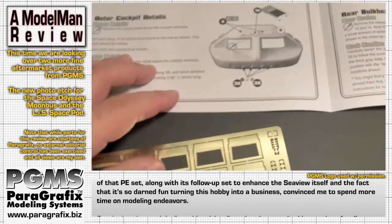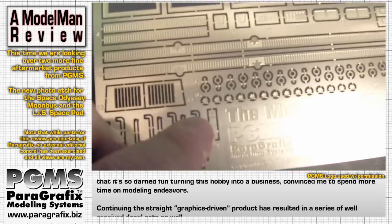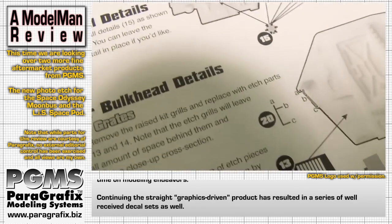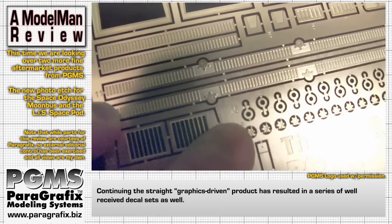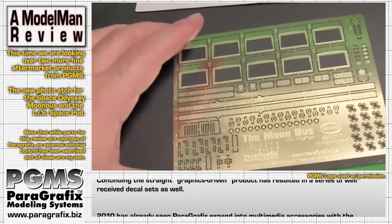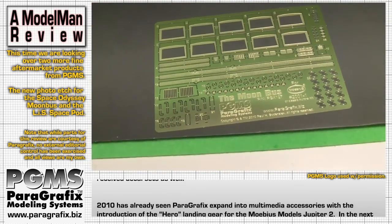It looks like there are a couple of number swaps in here. Part 16 here shows some handrails, but looking over on the sheet, part 16 is closest to these little round circles, whereas those circles are labeled part 15 — and part 15 in the instructions looks to be those handrails. That's not really any big deal; if you're doing this visually it's not going to be a problem at all. I'm sure once the kit is out people will spot any remaining typos, and Paul Bow will make corrections — you can always go to his website for updated directions.